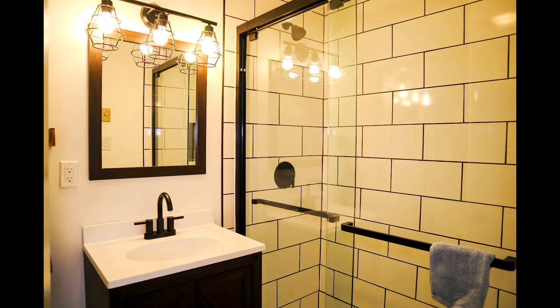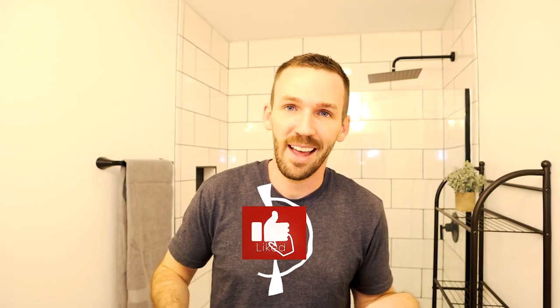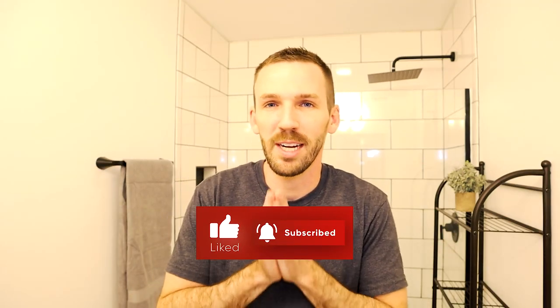Next week I'll have the guest bathroom video published — it's quite different from this one and I actually like the second one a lot better. There were similarities in that the floors were falling apart, but we took care of that. If you haven't done so yet, hit that like button down below — it's a free way to show your support, especially if you've watched this far. I'll see you all next week.